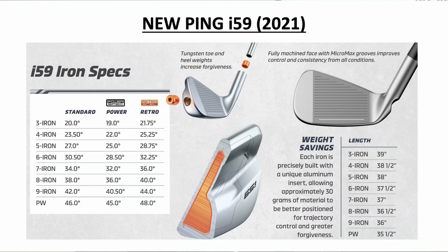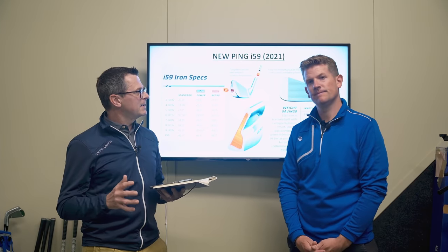If you're into retro lofts or power spec, you can get all of that from this one model. The power spec is two degrees stronger in the seven iron, retro spec is two degrees weaker. So depending on your personal preference and how you see the game, you can set the i-59 up into the exact setup that you want to play.